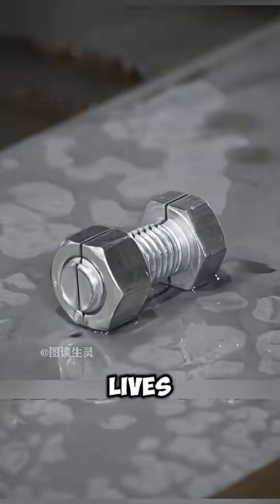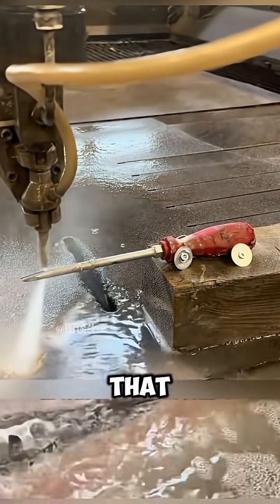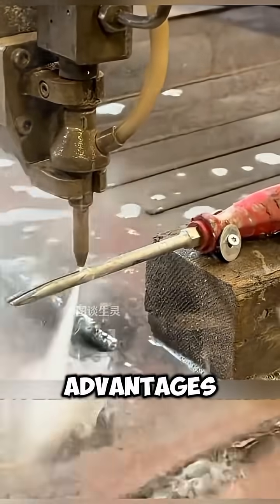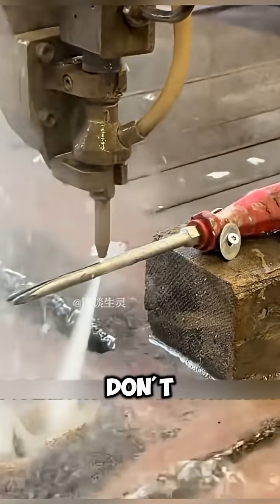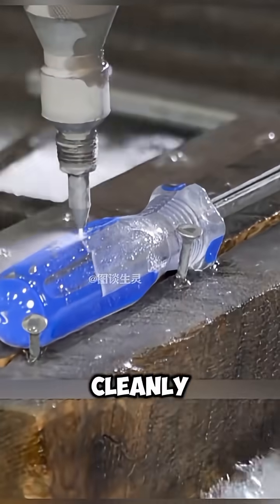In our daily lives, objects that seem extremely tough can be effortlessly split in half by a water jet. Not only that, when cutting smaller diameter objects, the water jet can even show advantages that traditional cutting machines don't have. For example, this screwdriver — in front of a water jet, it's cut cleanly in half like tofu.